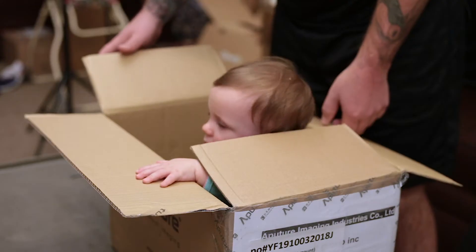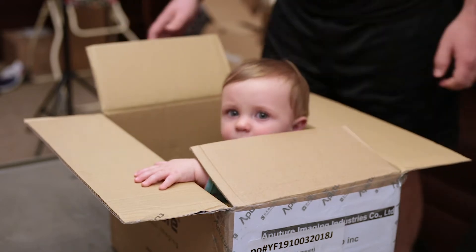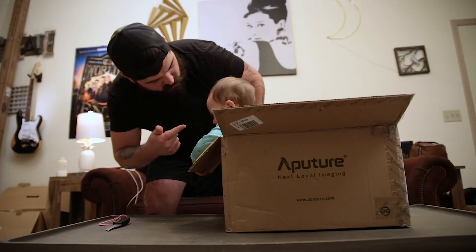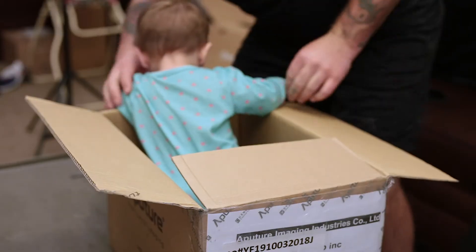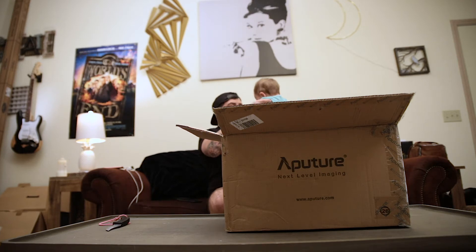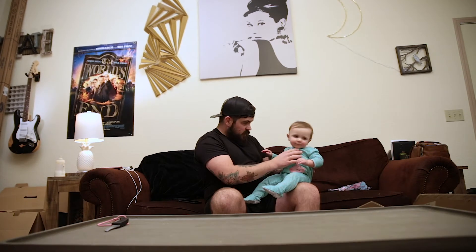Oh my god. How? Aperture sent me a baby in a box. How did you even survive the shipment? Come here. What's your name baby? Are you okay?